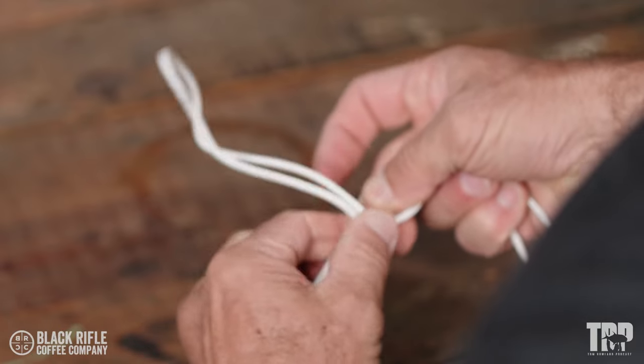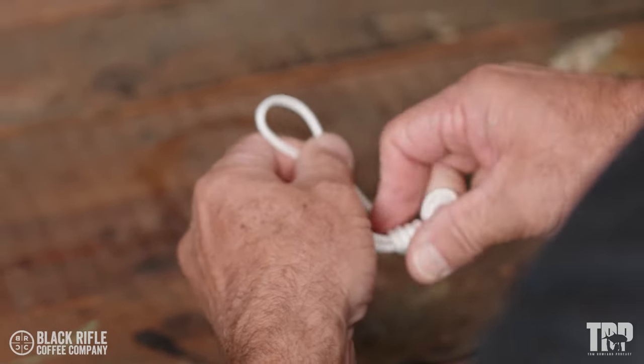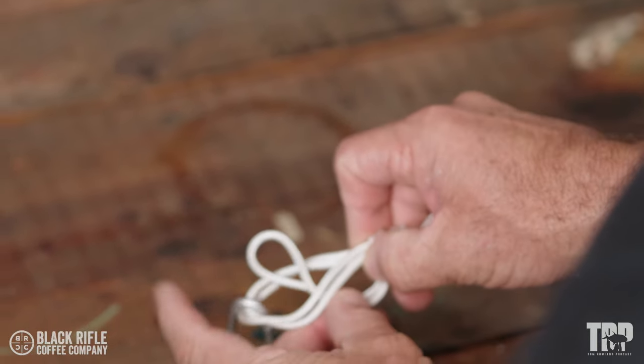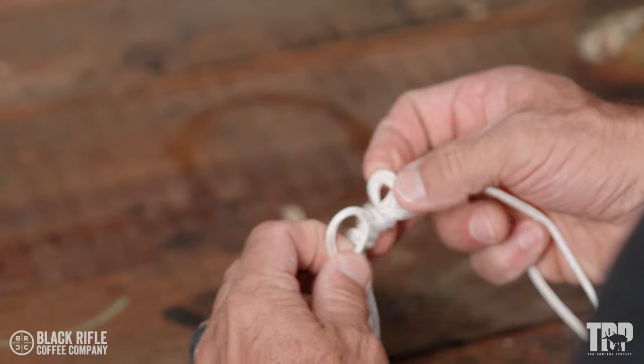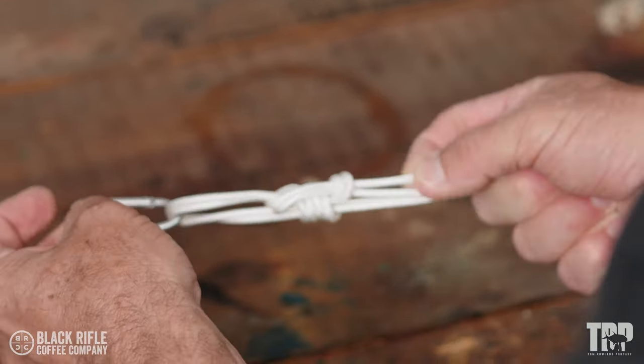I'm going to go around only three times — one, two, three. Then pass this through the big loop, and then pass it back through this loop I've created by pinching it.